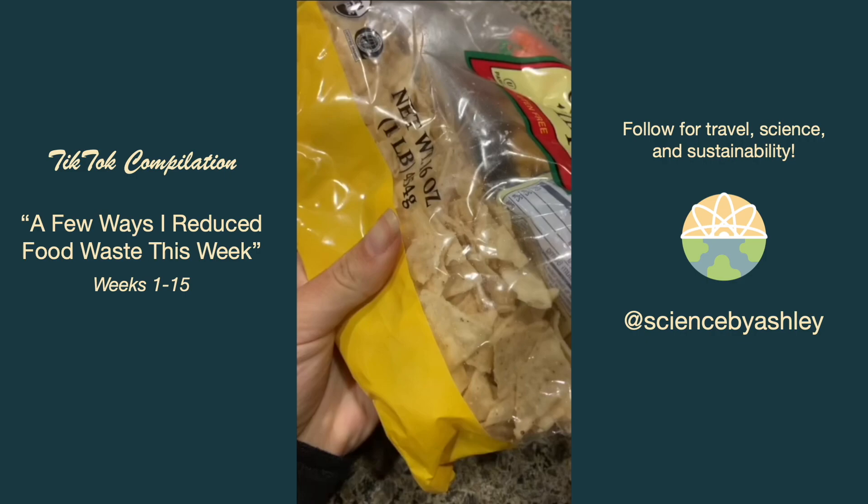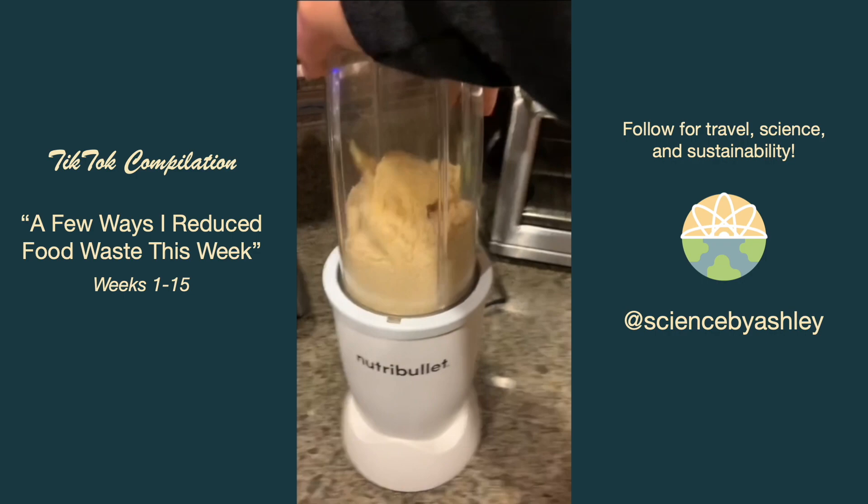I combined the crumbs from the bottom of a chip bag and some broken corn tortillas, blended them up, added a few more ingredients, and used it as a crust for fish — it turned out really really good.